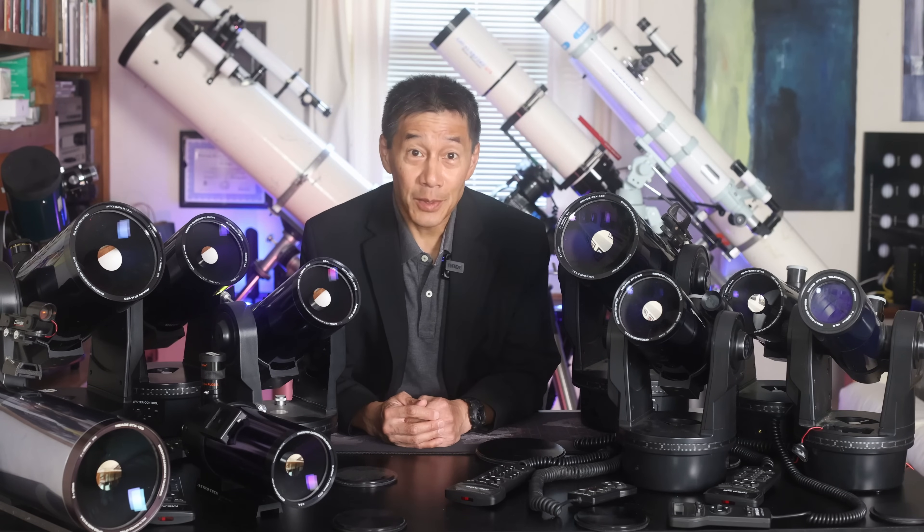Hello, and welcome back to the channel. Today, we're going to rank the ETXs. Which one's going to wind up at number one? Let's find out.